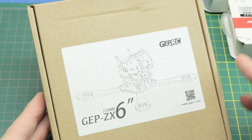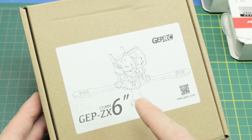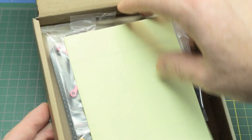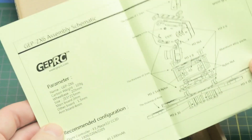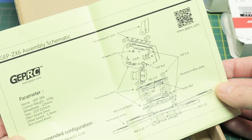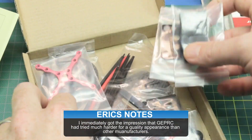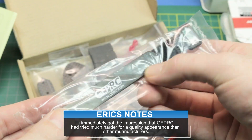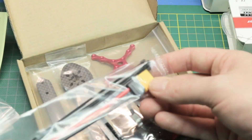This is the frame. This is labeled as the GEP ZX 6 inch 225 millimeter. This is pretty much the same as all the GE series frames as far as I can tell, this one specifically being a 225. This is the first time I've got a look at this. Assembly schematic - pretty reasonable, nothing too surprising there. Inside, all the components are packaged individually. I'm liking that.